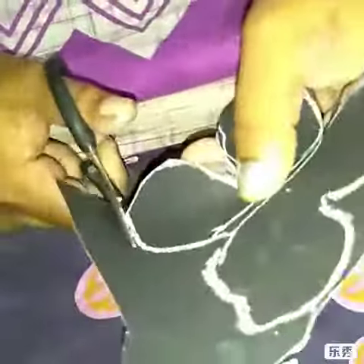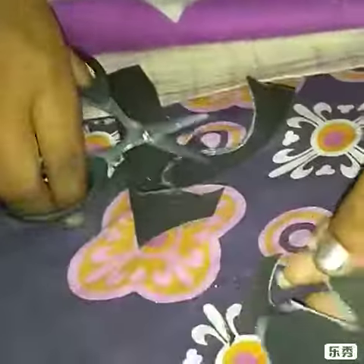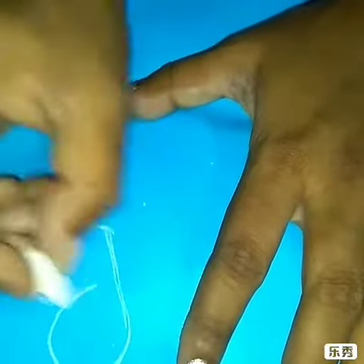I am going to show you the shape of the pattern. Next, I am going to show you the pattern. I am going to show you the color chart.